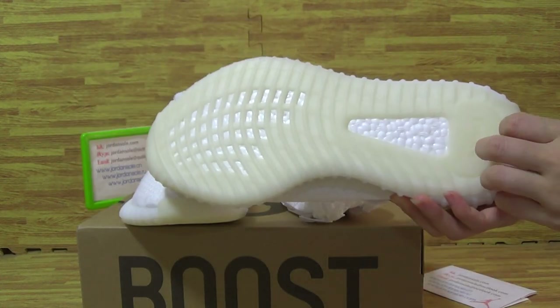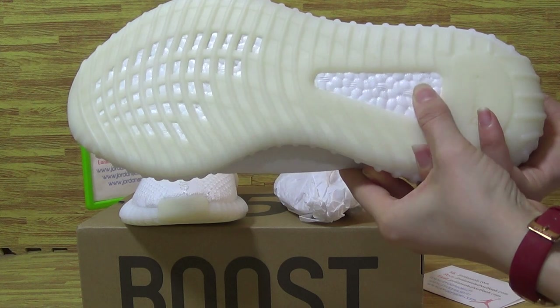Now let's have a look at the sole. It also features Boost on the shoes.